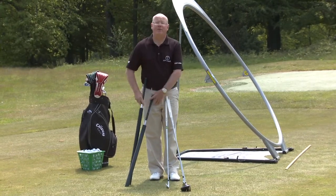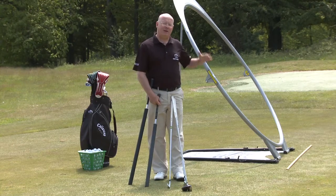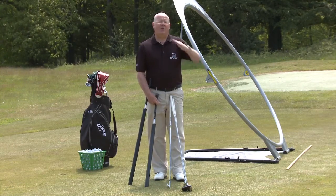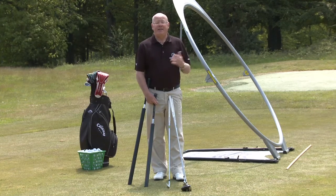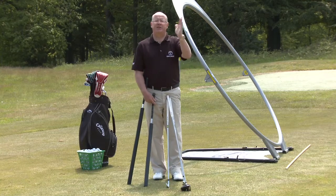The idea of the swing plane and the hoop have been around for about a hundred years. When I first saw the hoop, I realized that people didn't know how to adjust it — they didn't know what angle to set it, and even if they did, it wasn't multi-adjustable. The lovely thing about Explanar is you can adjust it for any club and any physique.